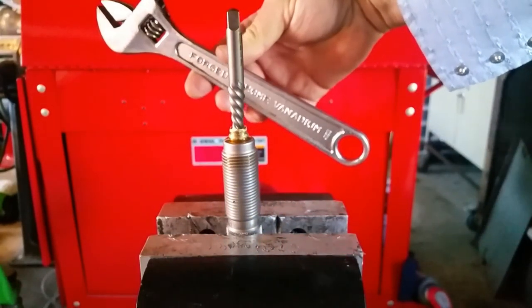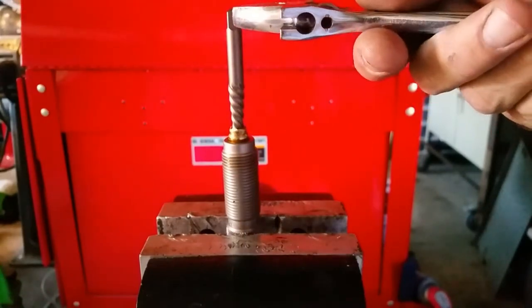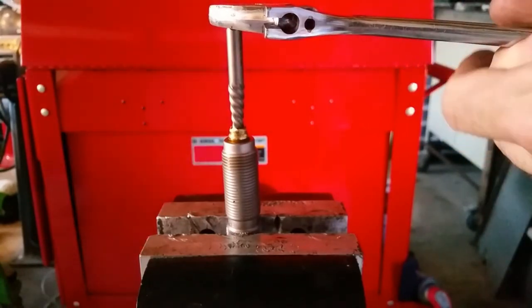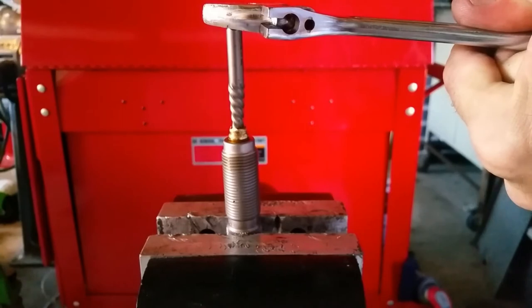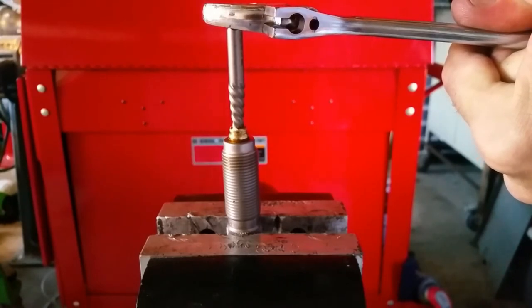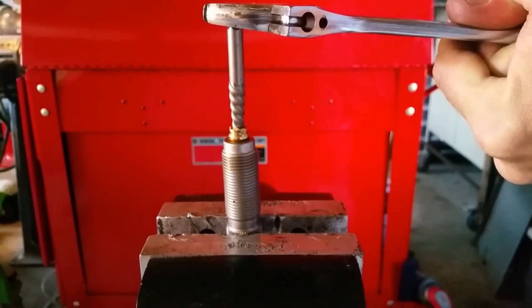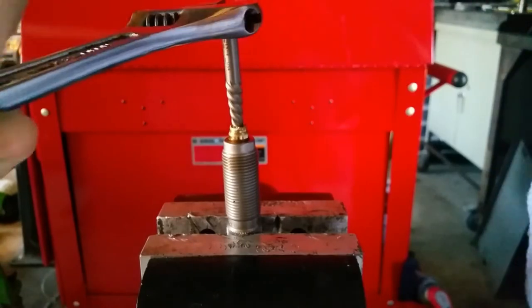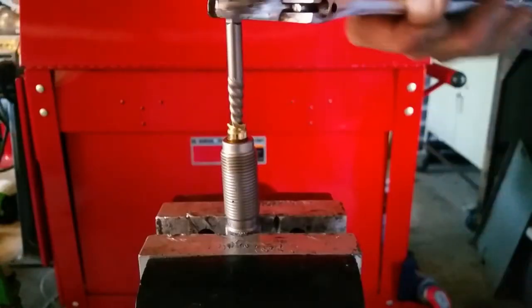Bring in a good size wrench — I'm just going to use the all-sixteenths. Because we're using an easy-out that I've already stuffed in there, we're going to be spinning lefty loosey. Really start cranking on it. Go slow to get it set in. If you push hard enough, long enough, you'll get it to start spinning. Once it starts spinning, you don't want to stop — keep going, get her moving. Nice and loose now.